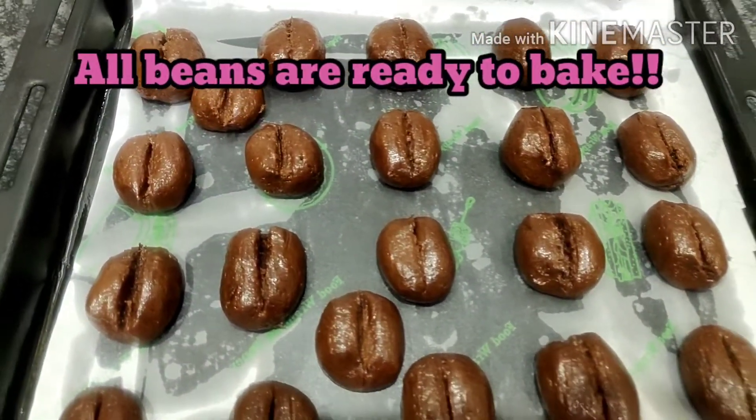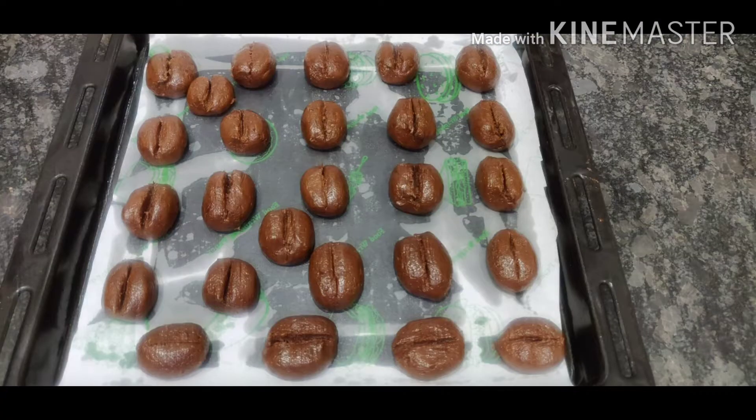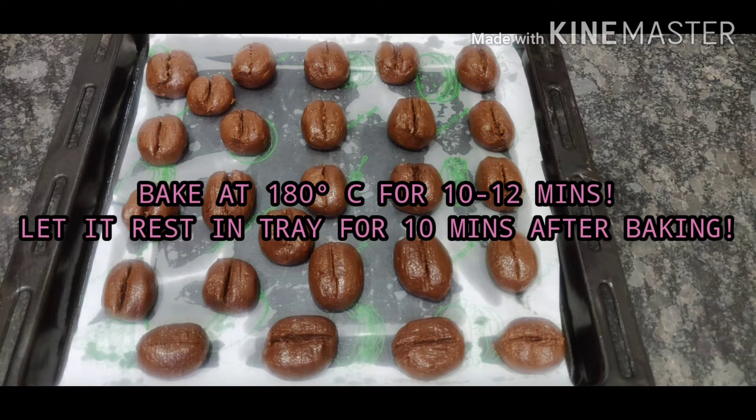Now my coffee beans are ready to bake. I'll bake them at 180 degrees Celsius in the OTG for about 10 to 12 minutes, and let them rest for 10 minutes after baking.